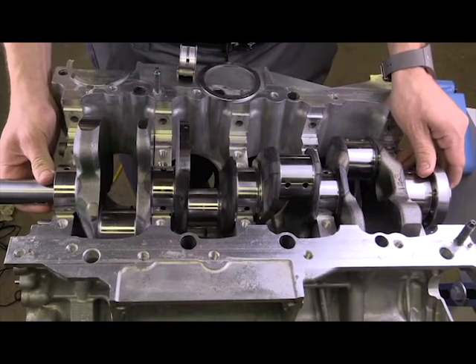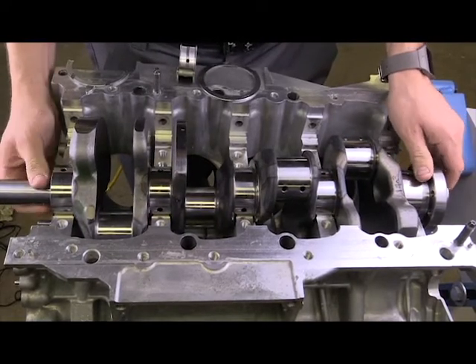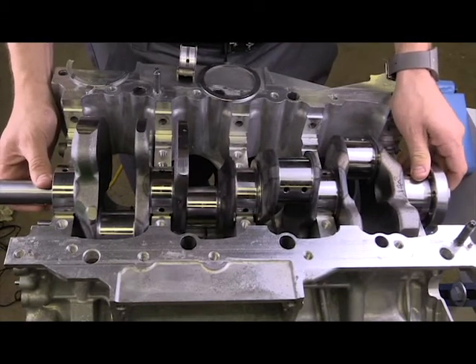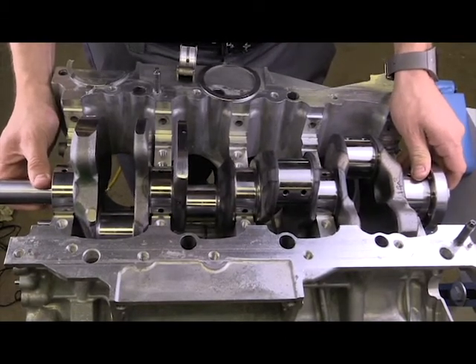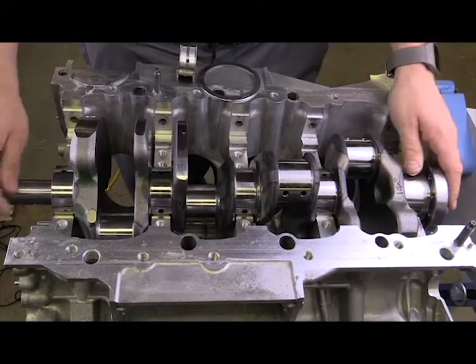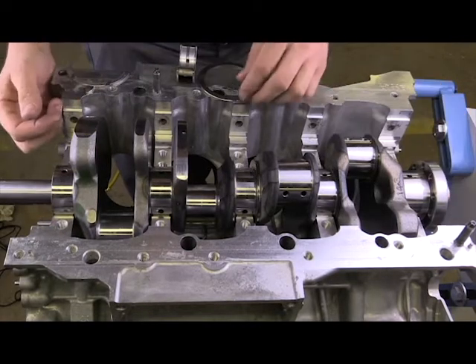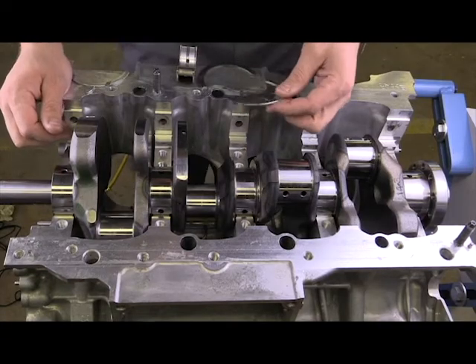Now if it's a manual transmission and we're applying and releasing the clutch, we might have some movement in the opposite direction. So that natural movement and the movement during operation of the clutch — we need to place something in its path in order to prevent too much movement.